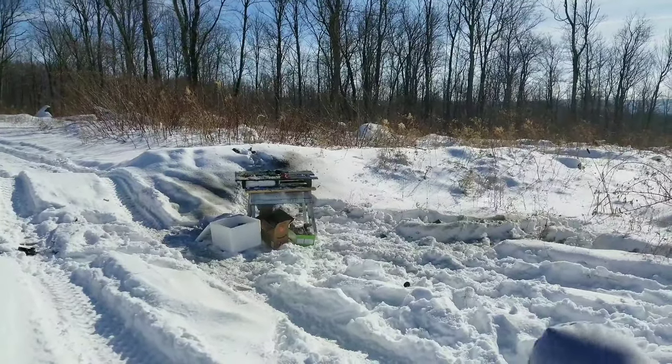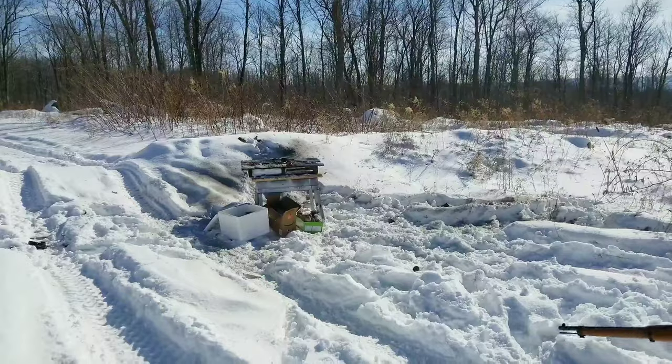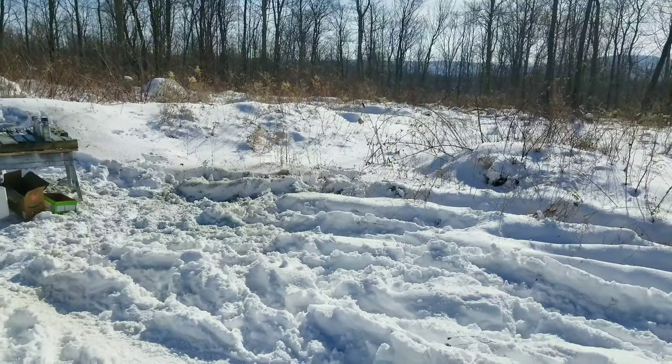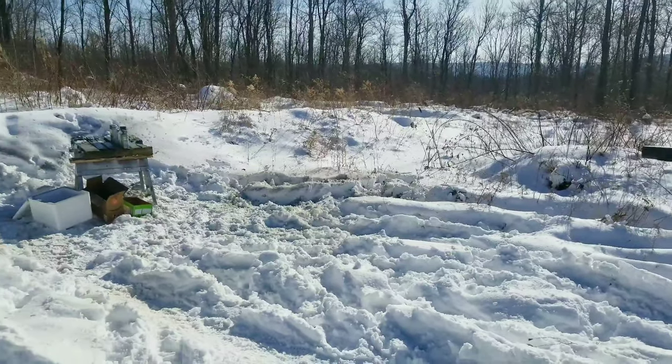That was pretty cool — oh, that smells good, that propane. Then we're gonna try the 10mm, then we're gonna switch to blocks of ice with the 8mm.